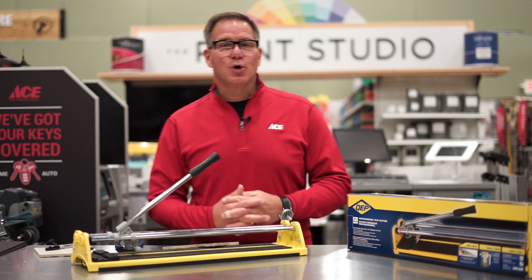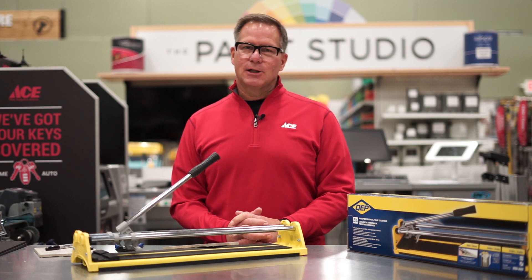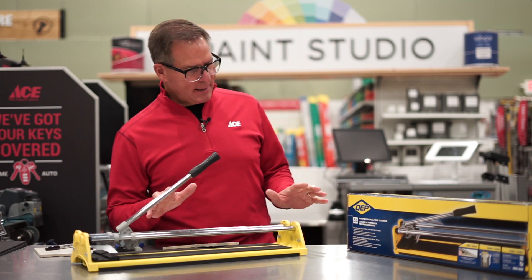Now there are mechanical electric tile saws that you can buy that have a diamond blade — if you're going to be doing a lot of large projects, it might be worth the investment. But today we're going to talk about the slide cutter.